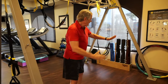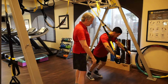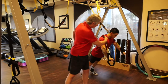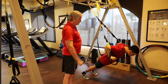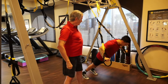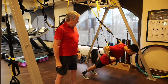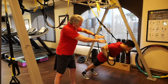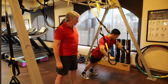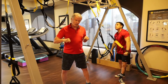We have Juan walk out to about a 45-degree angle. The straps are right over his shoulders. He gets on his tiptoes and stays there, hands right underneath the shoulders. He allows his chest to fall down to the straps, then pushes back. I like this because it's unstable — stabilizer muscles and prime movers have to work at the same time.